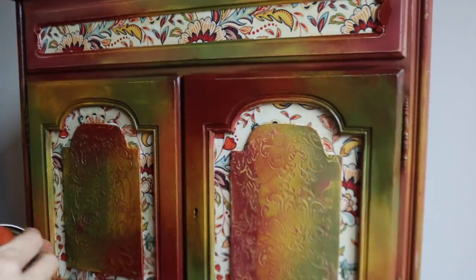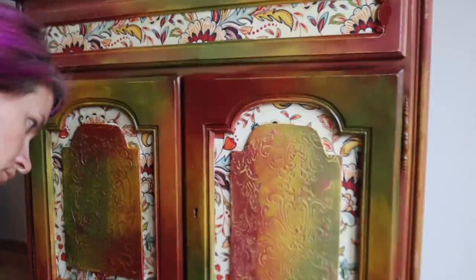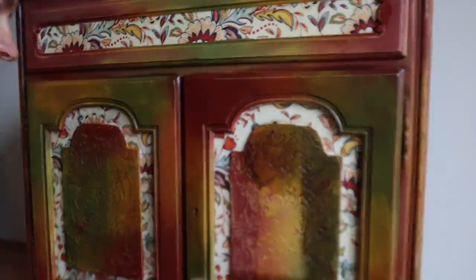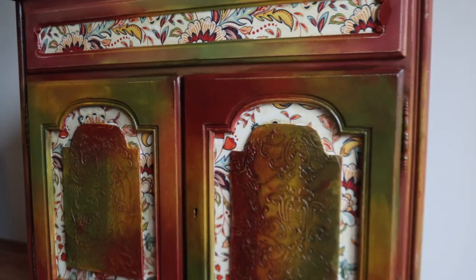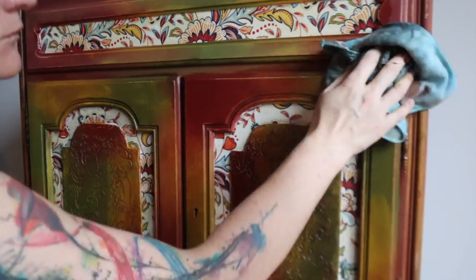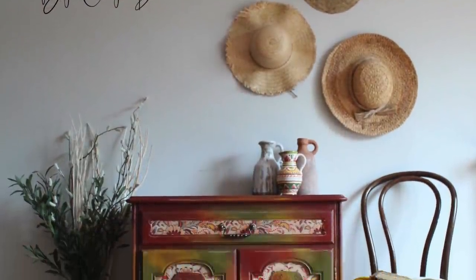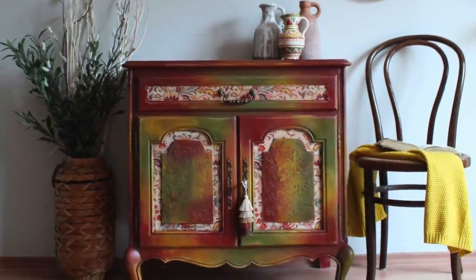I want to apologize — I did not get to film an outro, it's been super busy this week. But this piece was a lot of fun to create and I really wish you guys could see it in person because videos and pictures never do the colors justice. I hope you enjoyed it — here are some staged pictures. Everything I used is in the description below. Make sure you're subscribed and hitting the bell. Until next time, happy creating everybody.